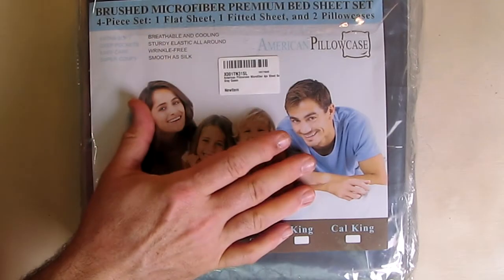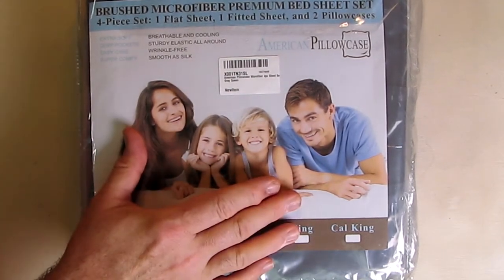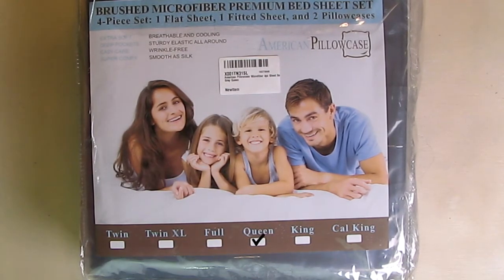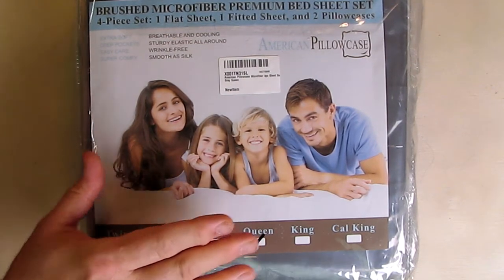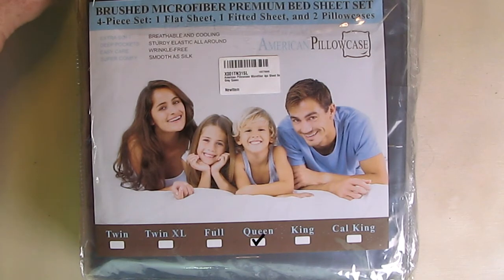What I typically do when I test and evaluate sheets: I'm going to wash and dry these five times before I put them on my bed and see how the texture is. That's five complete washes and dryings. When I dry them, I put it on a permanent press cycle, and I'll do that five times to make sure that they hold up. It's kind of a minimum I do.